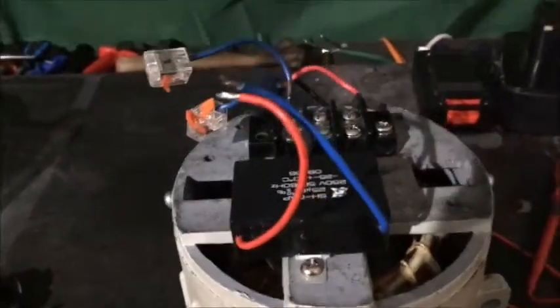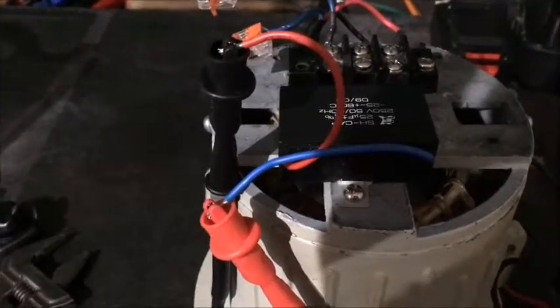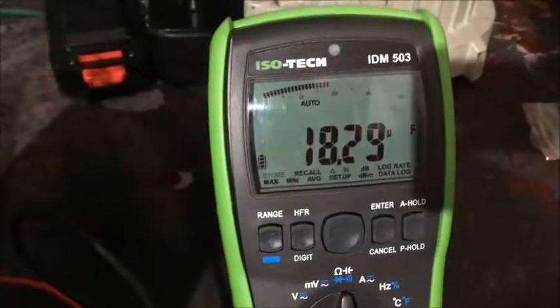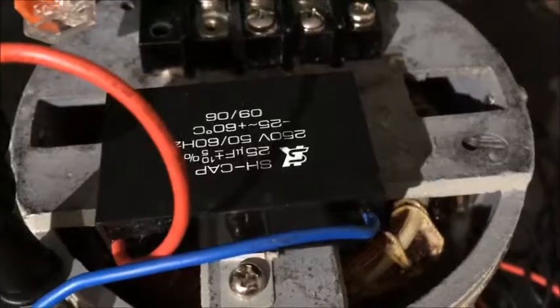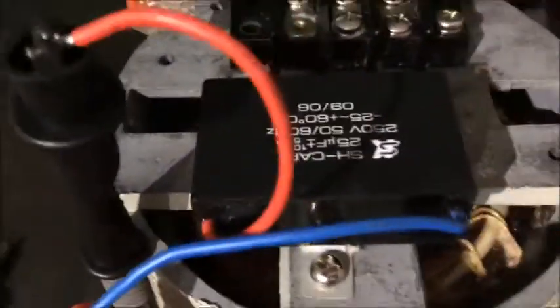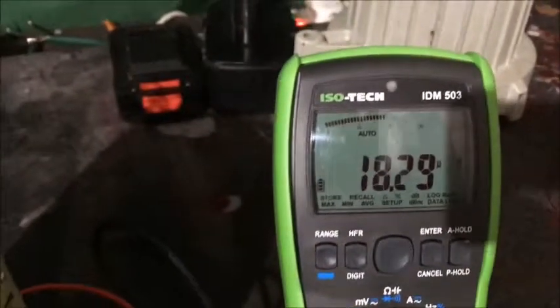Those are the two wires of the capacitor. I'm going to test between them with a multimeter - leads connected, switch it on. Reading 18.2 mF. It's a 25 mF capacitor, so 10% tolerance brings it down to 22, so it's pretty much wearing out, but it's not the cause of the fault.